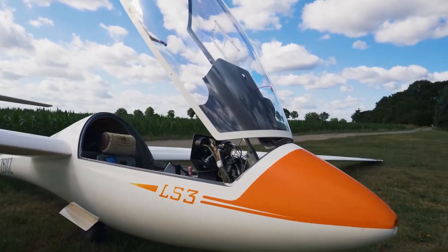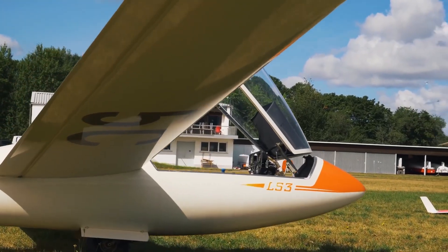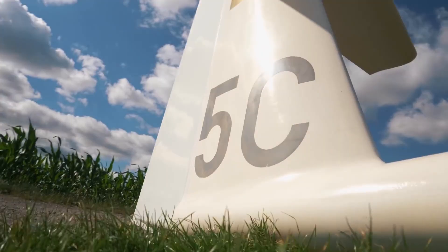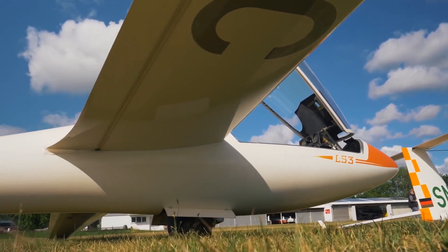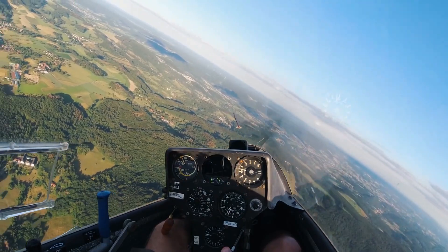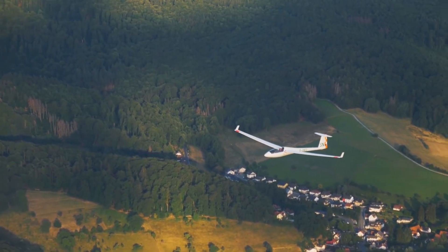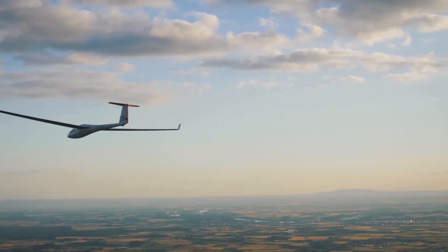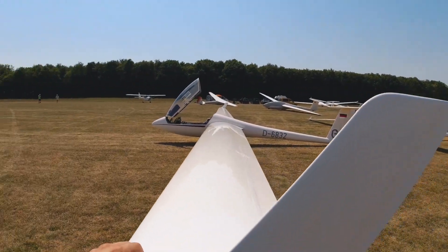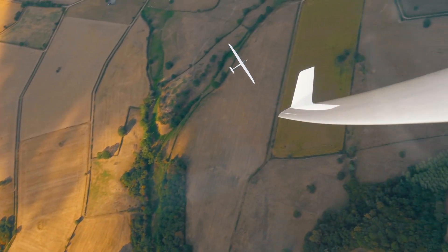Last year I was looking for the perfect glider to fly at the world gliding championships in club class. At my first test flight with an LS3 I made a huge 800-kilometer flight and directly fell in love with this type of glider. Fortunately my teammate Uwe Walik borrowed me one of his LS3s, this time one with winglets, to participate in the pre-world gliding championships in France.